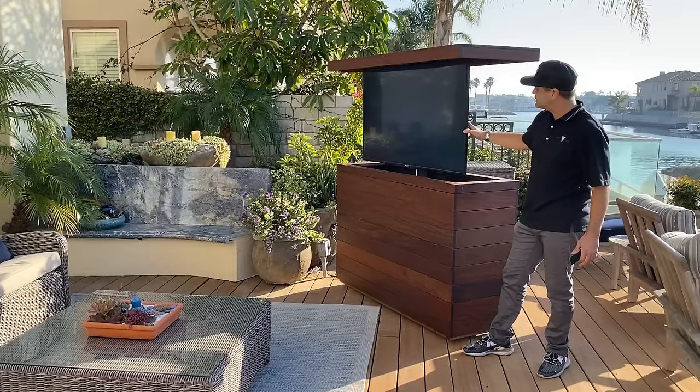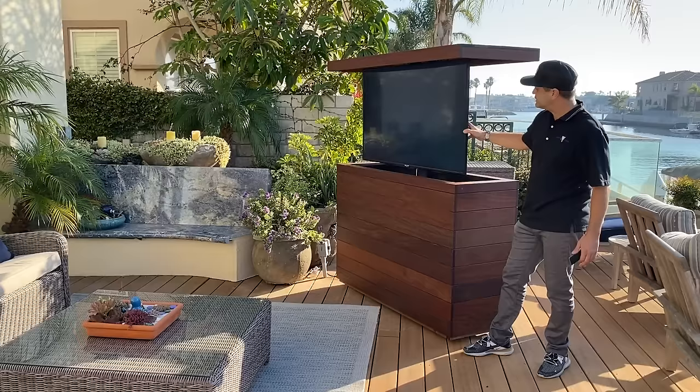And again, this is our all Ipe wood t-top outdoor cabinet by Cabintronics.